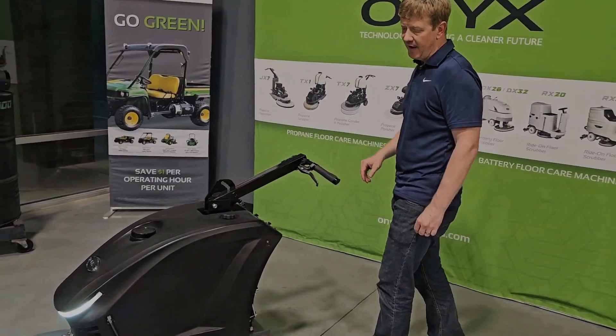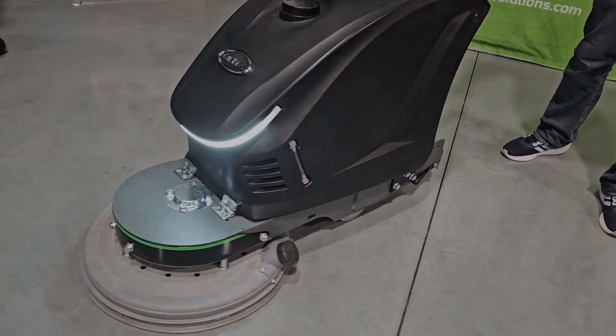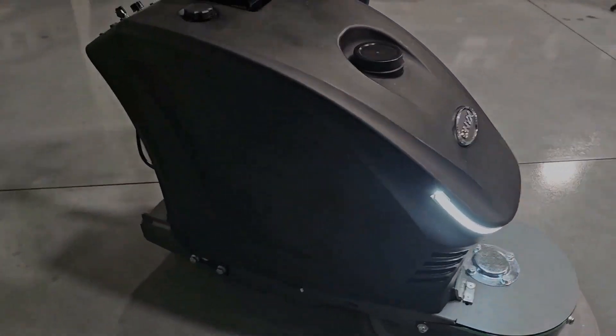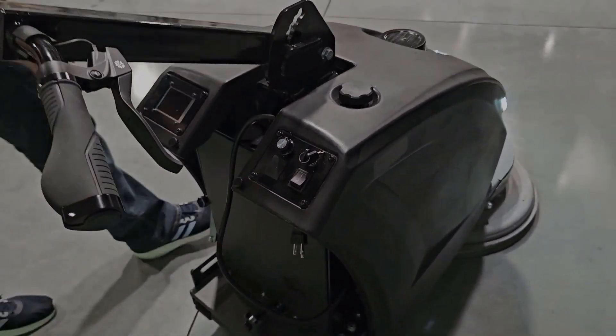The SXI is available in a 21-inch head, as shown here, but also a 24- or 27-inch head. The motor driving this is a powerful 5-horsepower motor. The RPM of the pad can be adjusted and can be set anywhere from 1200 to 1800 RPM.